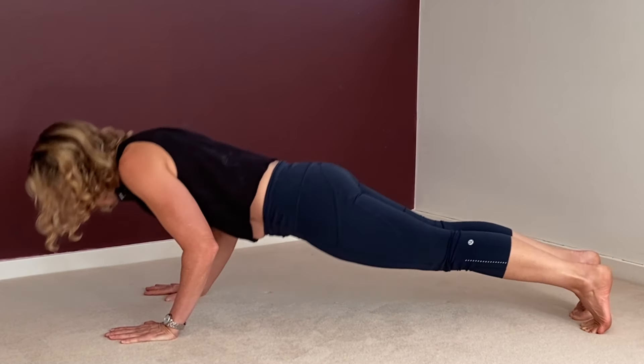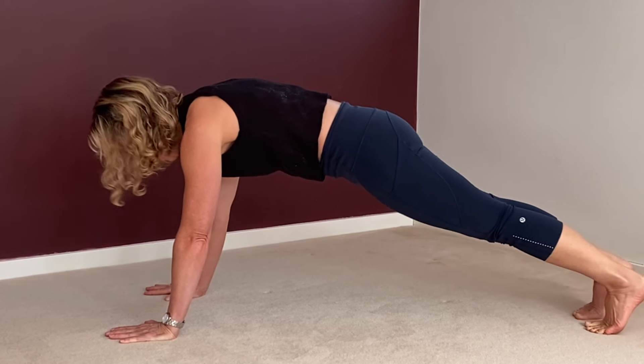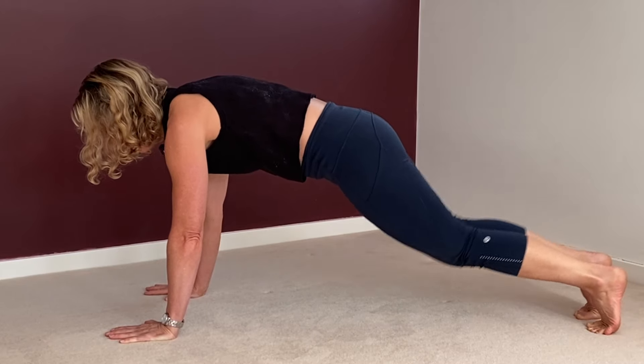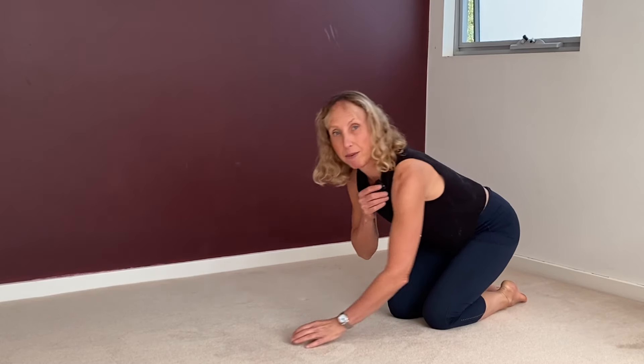Feel the heat coming. That was a good one. Number four done — two more amazing exercises. Now we're going to strengthen all the muscles in the back of the spine and the back of the body. Coming and lying on your belly.